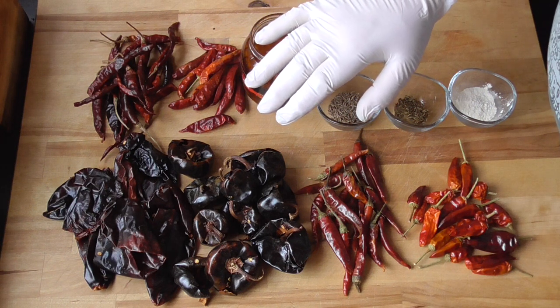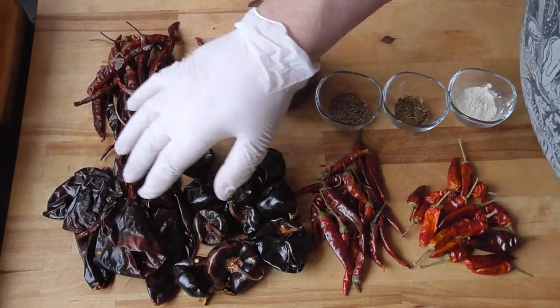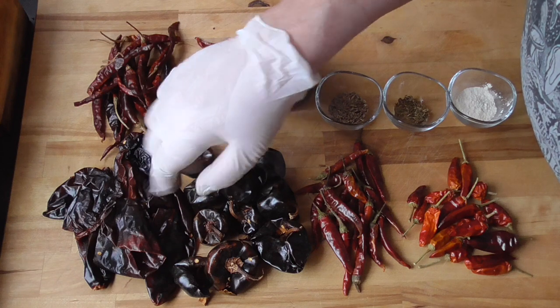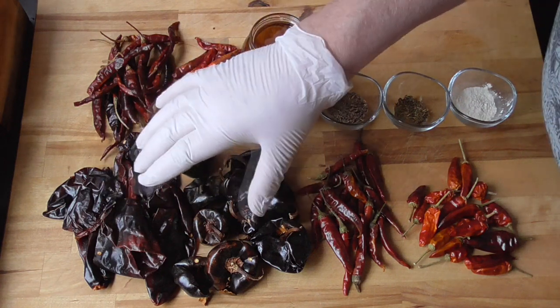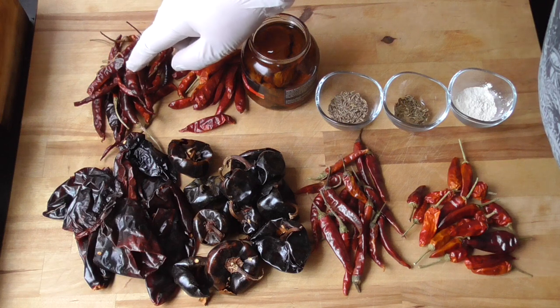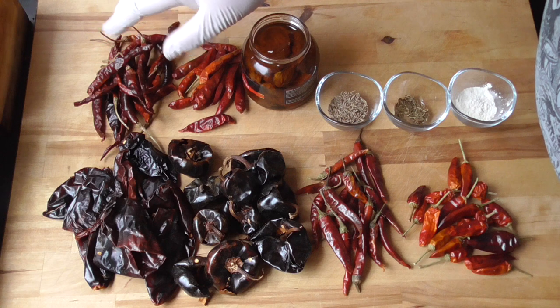So let's have a look at our ingredients. I got three chilies from Mexico. The first chili I'm gonna use is the Anaheim chili, also called the New Mexico chili. We're also gonna use the Cascabel chili. These chilies are quite mild but they have a beautiful flavor. Another chili from Mexico is Chile de Arbol — this is gonna give us a little bit more heat. These are medium hot.